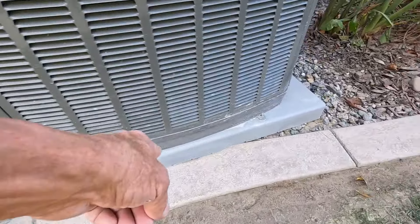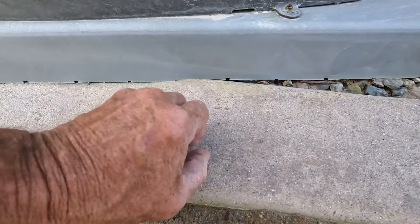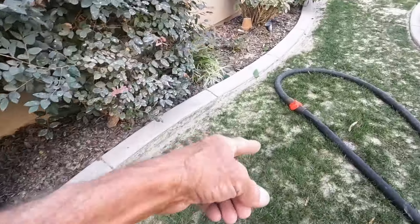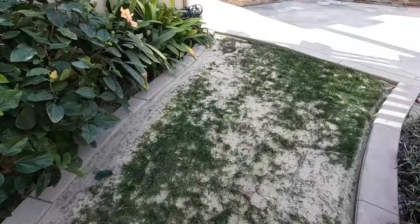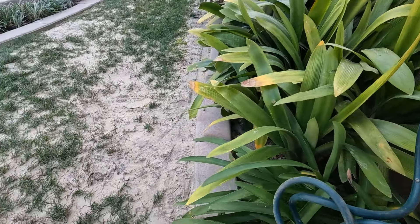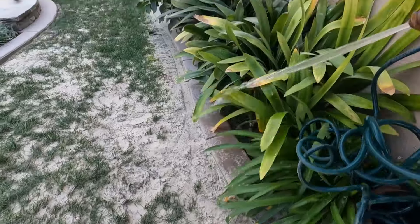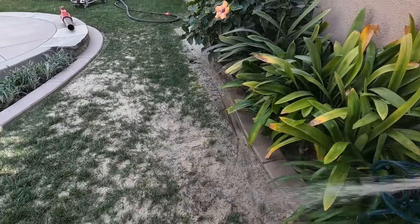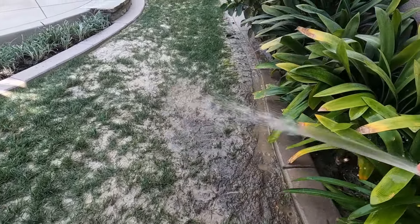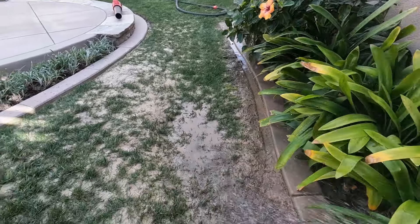Now we're going to roll that hose up — I wanted to make sure I didn't miss any spots. Here's that ugly area that had a lot of moss — you can kind of see it's still starting to bleed back in, it's thick stuff. Some of you might say, hey, what about all that sand on the lawn? That's not going to hurt anything — honestly, after a good rain it'll go away.